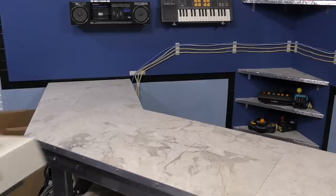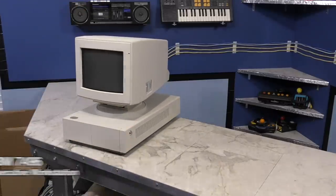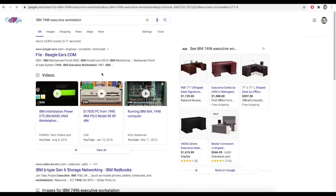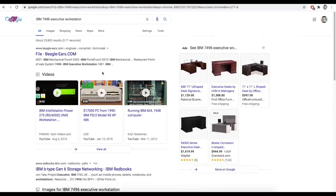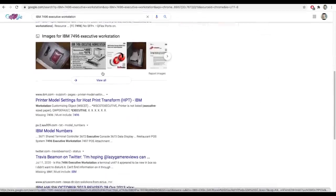So what we have here is an IBM 7496 executive workstation. It's apparently quite rare. If you Google for that, you won't find anything at all, except maybe this video. At the time I'm making this video, there's just nothing to be found. So let's see what we can find out about this thing.